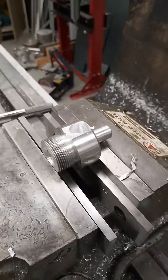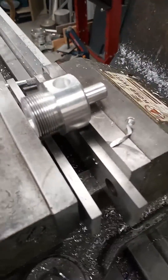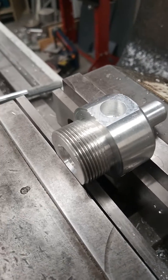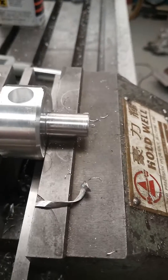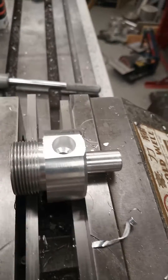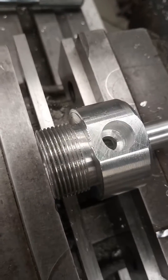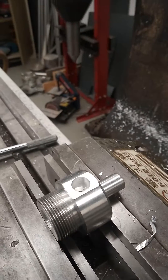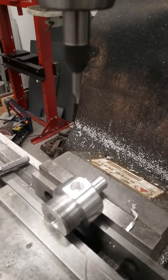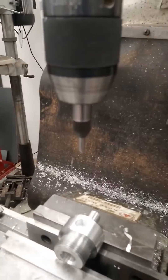I'm making a T-piece adapter for an M30 by 1.5 millimeter thread to a half-inch hose. I need to turn this into a T-piece so I can stick another hose on it. The reason for this video is I want to show you guys how to use a tap guide.